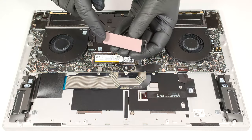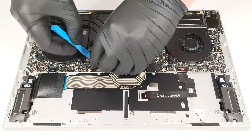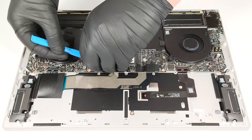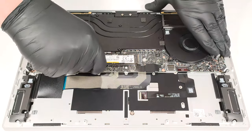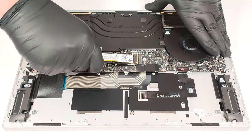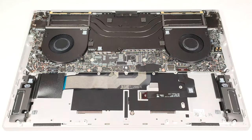We can spot a long thermal pad on the inside of the metal shield. There is a smaller cooling pad below the NVMe.